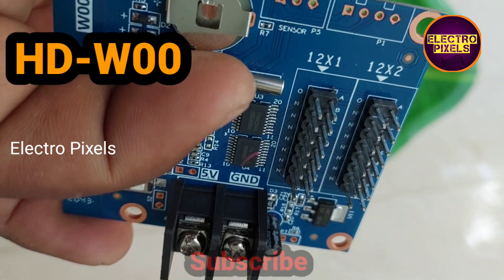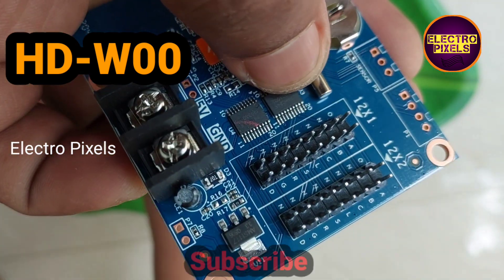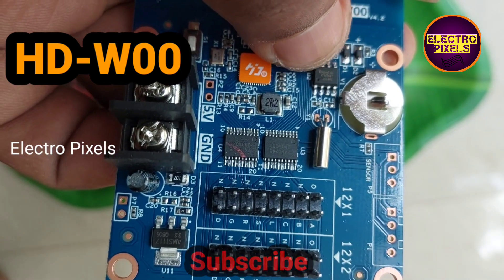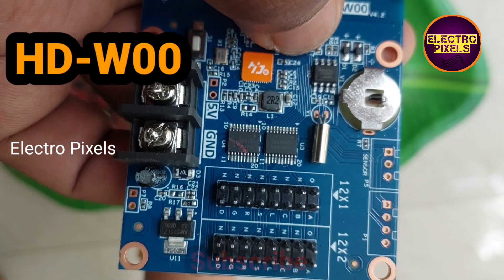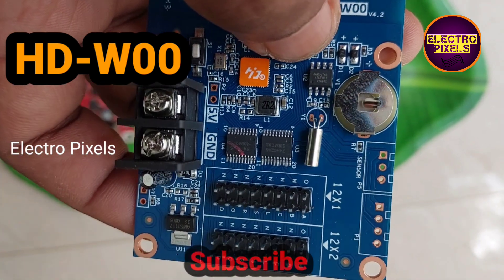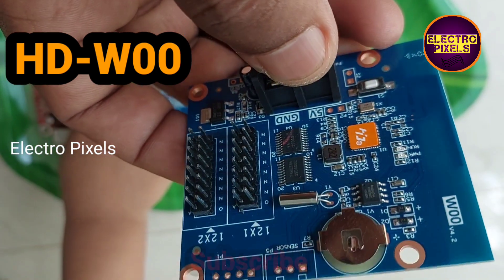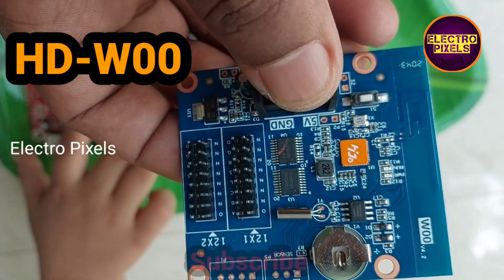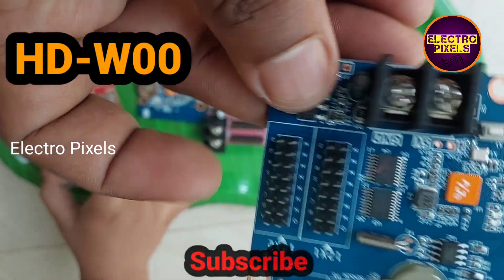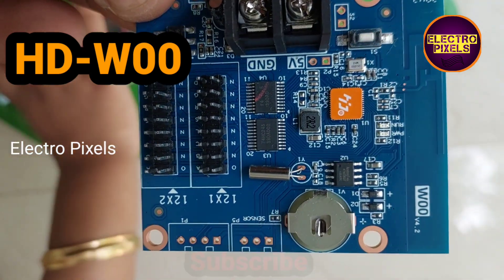This board is designed without a USB port, so to update the firmware we need to use the WiFi function. It has a dedicated mobile app so we can control the LED controller board using the mobile app through a WiFi connection. These are the specifications of the HD-W00 WiFi module LED controller board used in P10 modules.